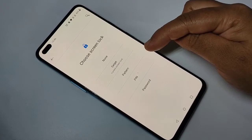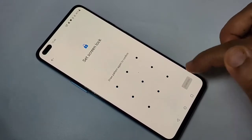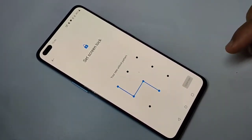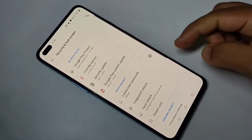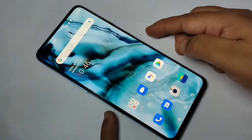To set the pattern, tap on Pattern, then draw your pattern and tap Next. Confirm the pattern again and tap Confirm. Then select any one of the options from here and tap Done. The lock screen passcode is now set to pattern.